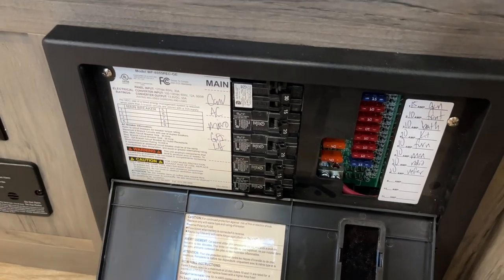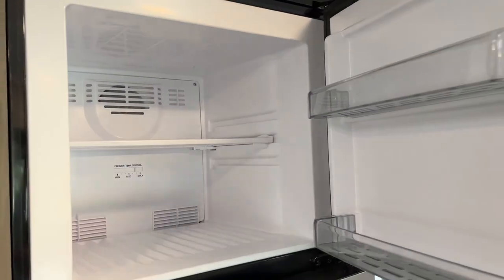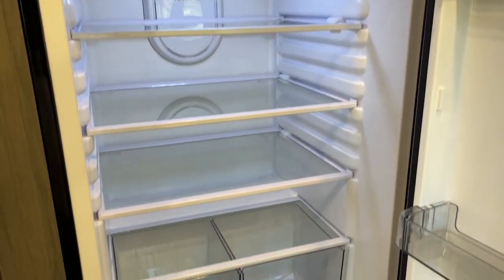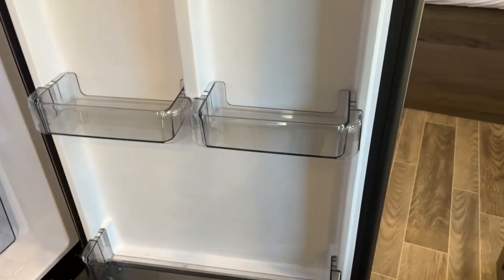Always, you have my number — if you have any problems or issues, just give me a text. The refrigerator runs on 12 volt and has a regular freezer, so you can put all your meats and things in there. You have an LED-lit refrigerator with fruit and vegetable trays as well as trays on the door.